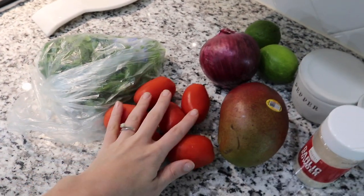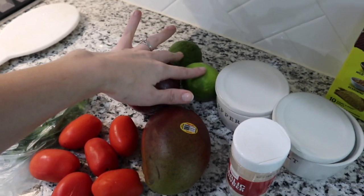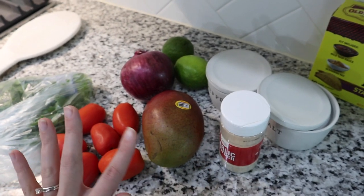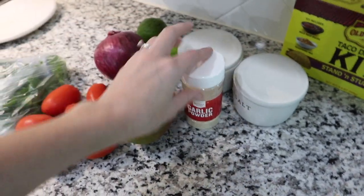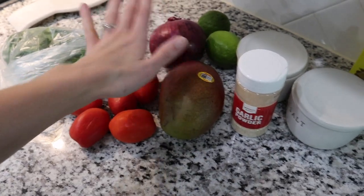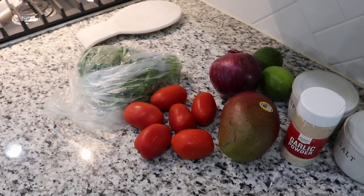My salsa recipe is pretty simple. You're going to need cilantro, tomatoes — I like using roma tomatoes — red onion, two limes, a mango (or you could use peach, or skip the fruit entirely), salt, pepper, and a little bit of garlic powder. I'm going to dice my tomatoes, mango, and onion, and also the cilantro. You pretty much just cut everything up and mix it in a bowl.